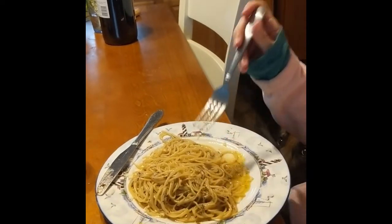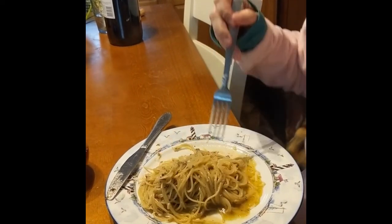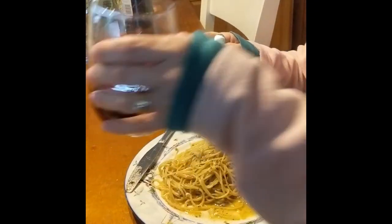Mwah! So good. And that's it. Try it — you're going to like it, I promise. Cheers. Thank you.